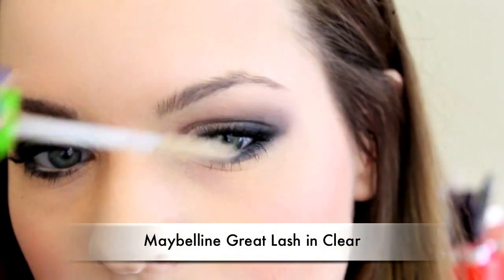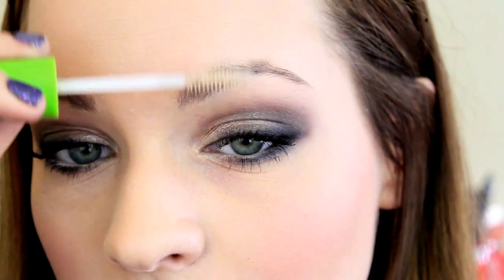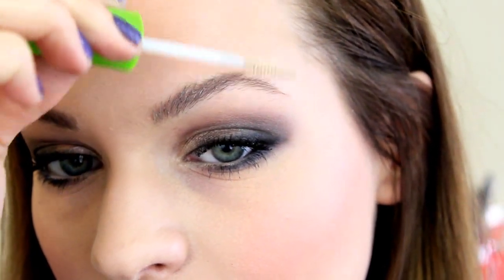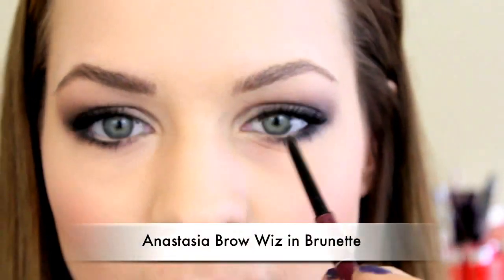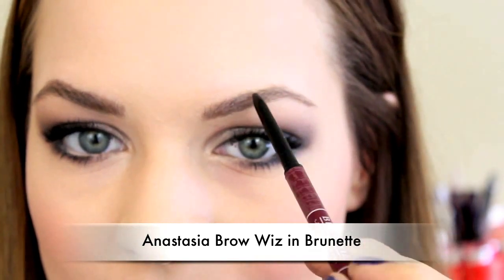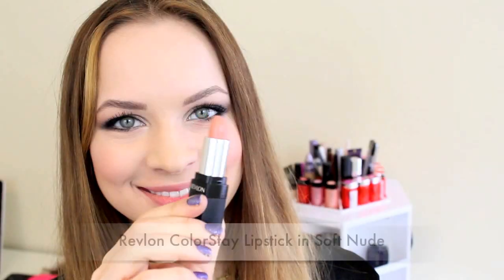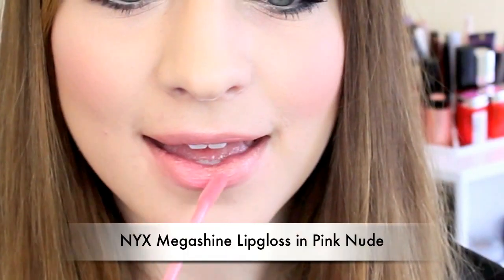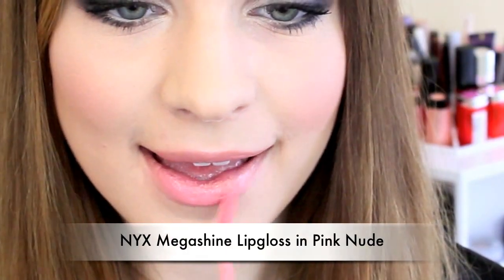Then for my brows, I used a clear mascara to go ahead and set them into place. I brushed them up and then combed over any little hairs that are sticking out. And then I filled in any sparse areas with my Anastasia brow pencil, which I love — it's new to me but I really, really like it. And then I did my lips with a nude color and then finished it off with more of a pinky tone to get that peachy pink pout that Taylor had.